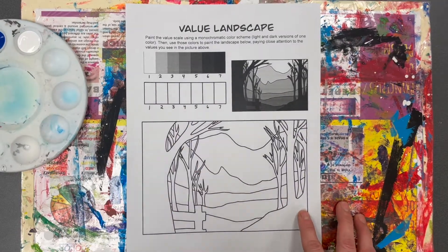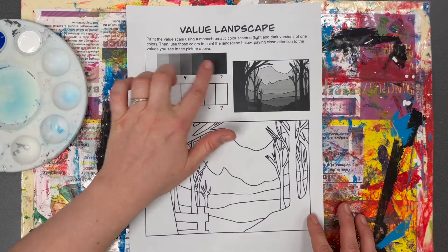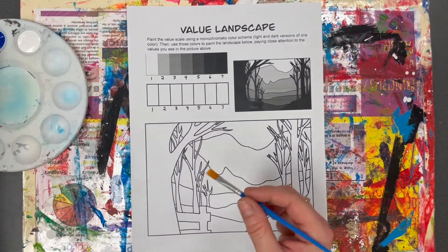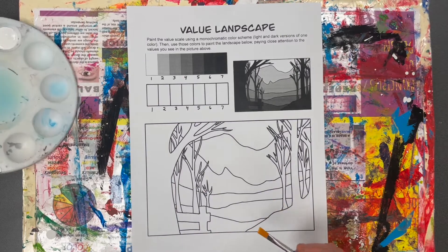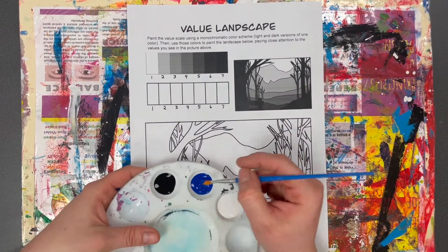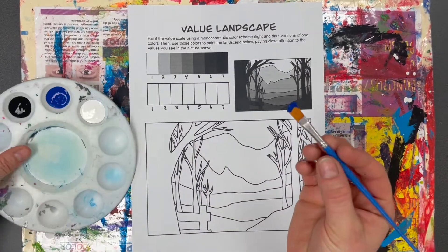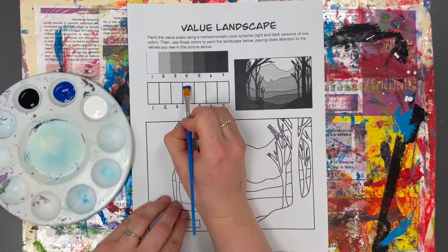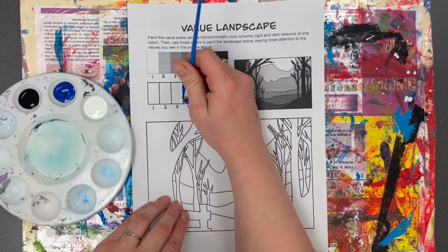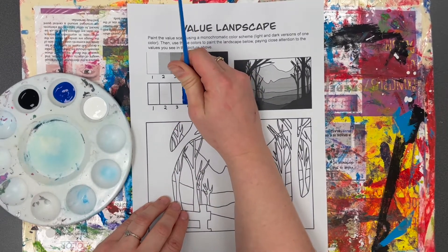You're going to paint the value scale first, paying close attention to the values you see in this picture. I'm going to start by taking my one color, which is blue, dip my paintbrush in just a little bit on the tip, and paint space number four with just my color, because that is supposed to be the medium value.